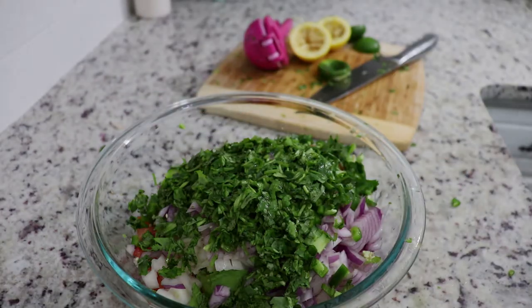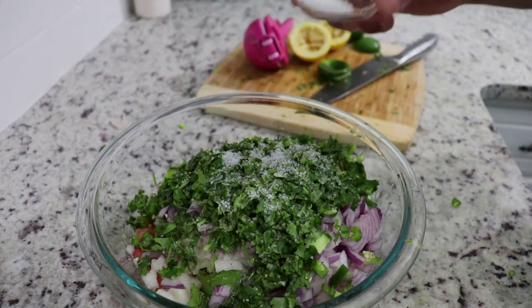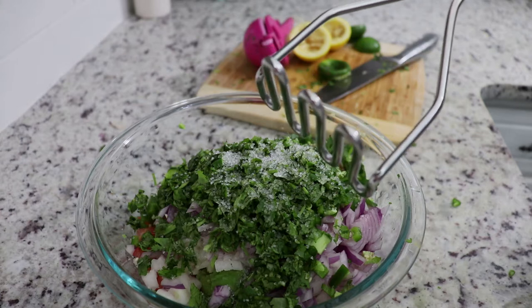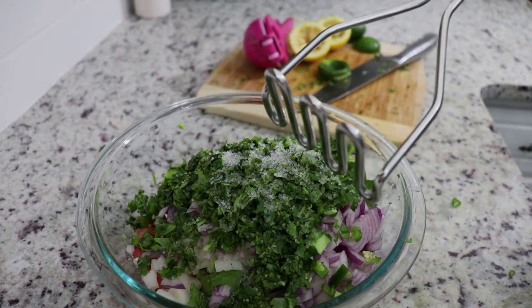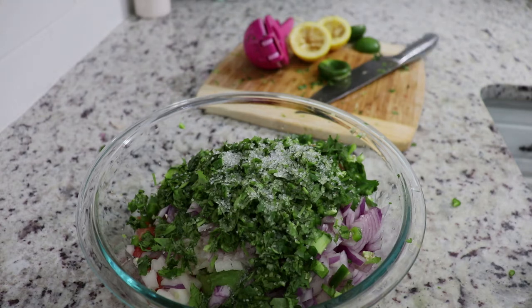Now for the sodium — we're just going to sprinkle a little bit. This is sea salt, so it's quite strong. Good old potato masher — can't leave home without it. Well, technically we are home, but we got it. We're going to mash the avocados, onions, jalapeños, tomatoes, and cilantro together to make guacamole.